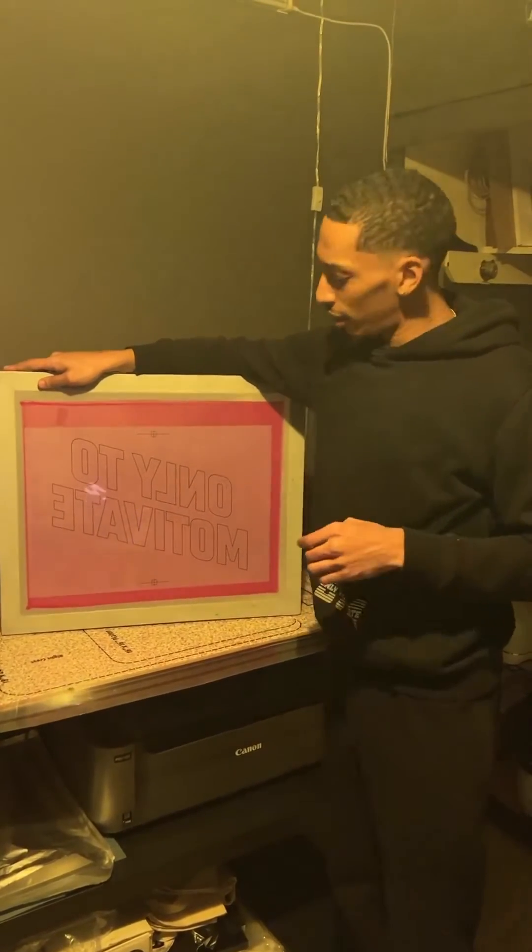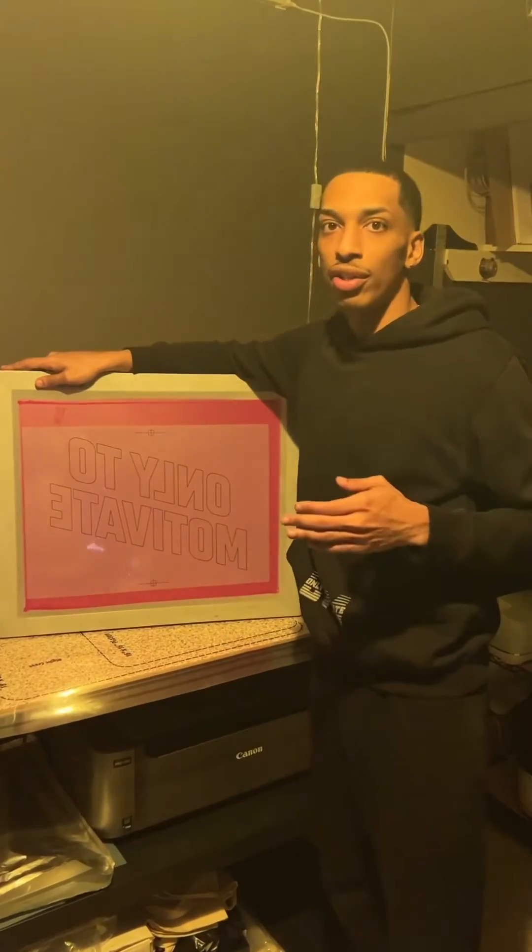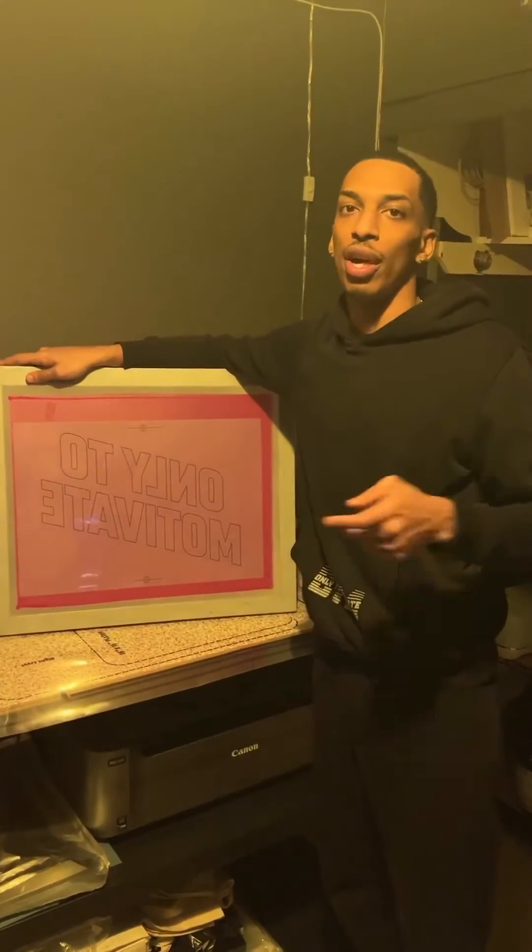The exposure unit is designed to burn your image onto your screen. Whatever the light touches hardens, and whatever the light doesn't touch washes out.